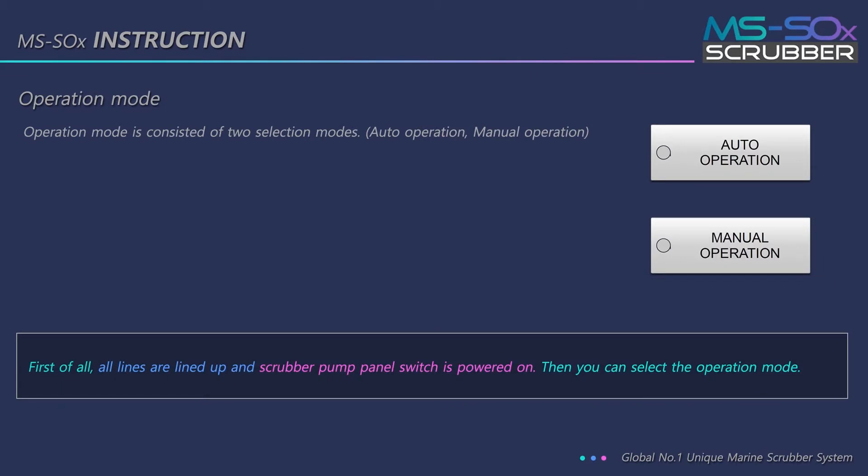Operation mode consists of two selection modes: auto operation and manual operation. First of all, all lines are lined up and the scrubber pump panel switch is powered on. Then you can select the operation mode.